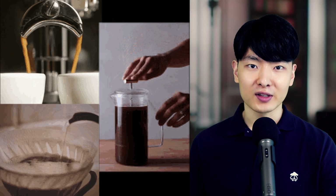So ditch the pods and try a better brew method to enjoy your morning coffee. Health is wealth — share this with someone you love and follow for more.